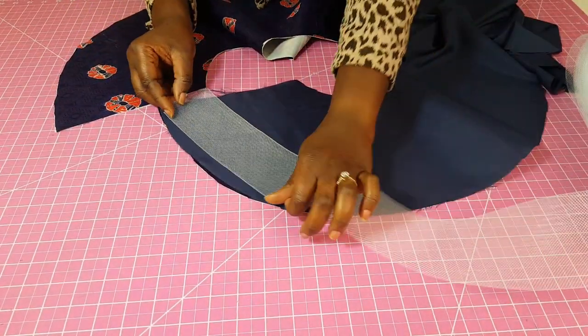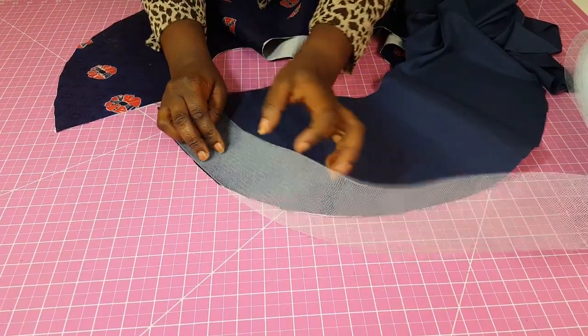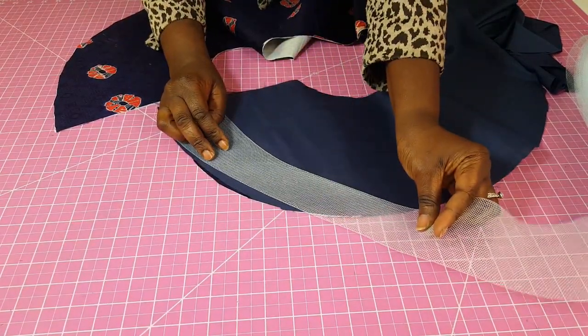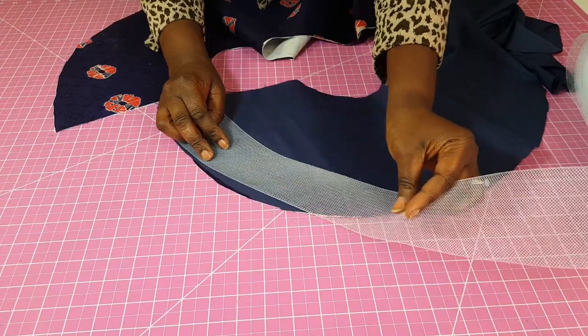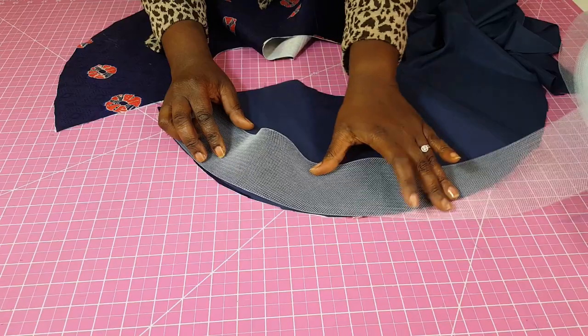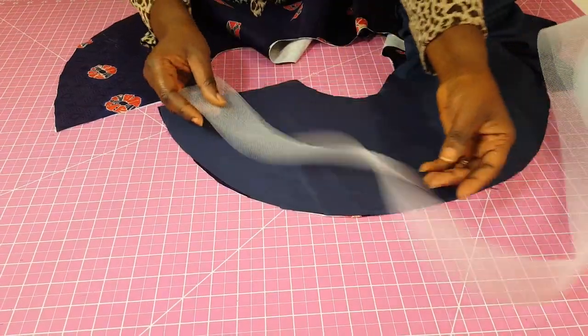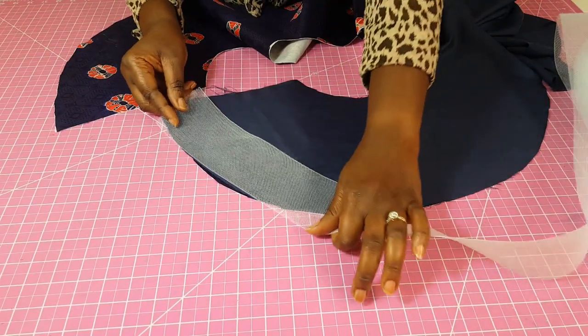As you go to your sewing machine, you want to make sure when you start sewing you don't pull the horsehair braid — just leave it the way it is and gently manipulate it and sew it all across. There are two ways you can do this.